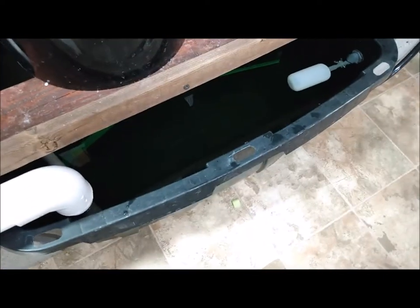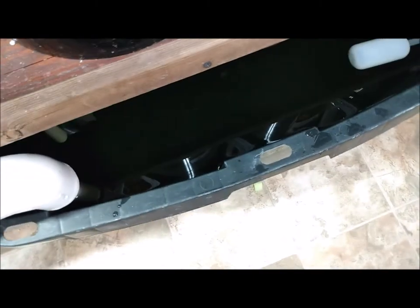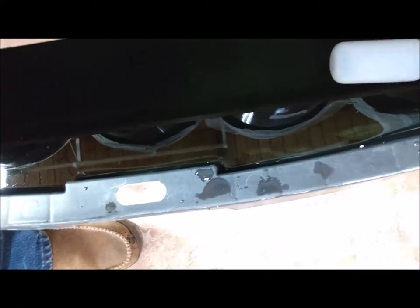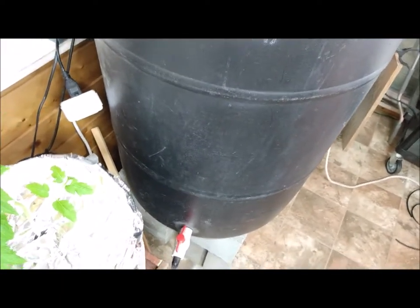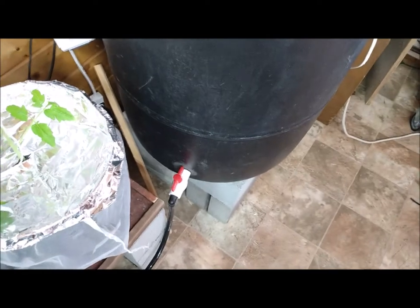When I drain the system, I can slide the whole reservoir out, wash it all out, put it back together and I'm good to go. Now here's something totally optional: if you can supply water to your reservoir as needed, no problem. But I put a float valve in here and run the tubing from that float valve up to a drum. That drum supplies any water that's needed, and then I check my nutrient every three or four days just to make sure I'm still in balance.